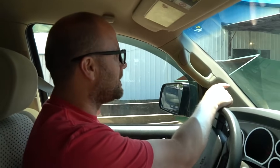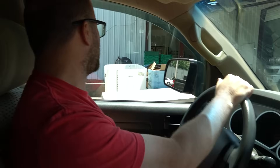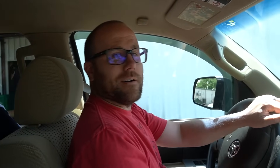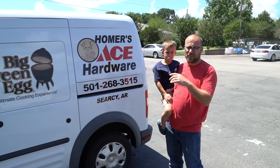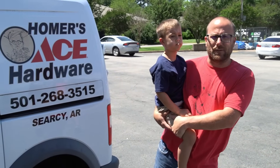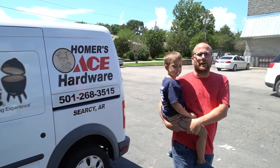I told them not to uncrate it because they were going to put it together for me, so we're going to see what it looks like as it comes in a crate. If you guys pick it up in a crate, we'll get to see what that looks like. We're in the back because it's in a metal crate. In case you're in the local area next to where I live in Searcy, check out Homer's Ace Hardware — that's where I picked it up. They're a locally owned business, so if you want to support a small family, check them out. We're going to go load it in the trailer.